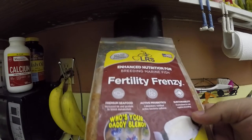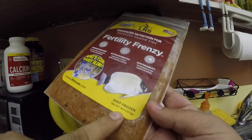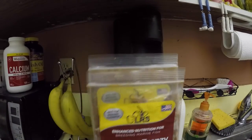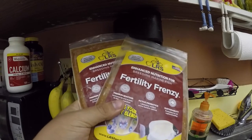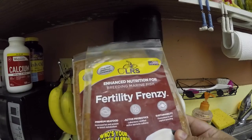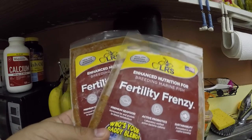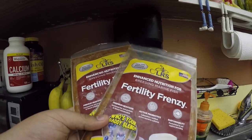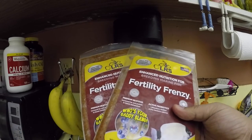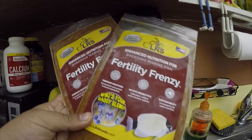It is a little bit more on the expensive side - one bag is around $30 and it's an 8-ounce flat pack, so it's just pretty much frozen. I keep about - I buy them every couple months, buying about eight at a time. I'm down to my last four. You'll see in the rest of the video before and after switching, and the different clutches I was getting - who's your daddy blend, LRS Fertility Frenzy.